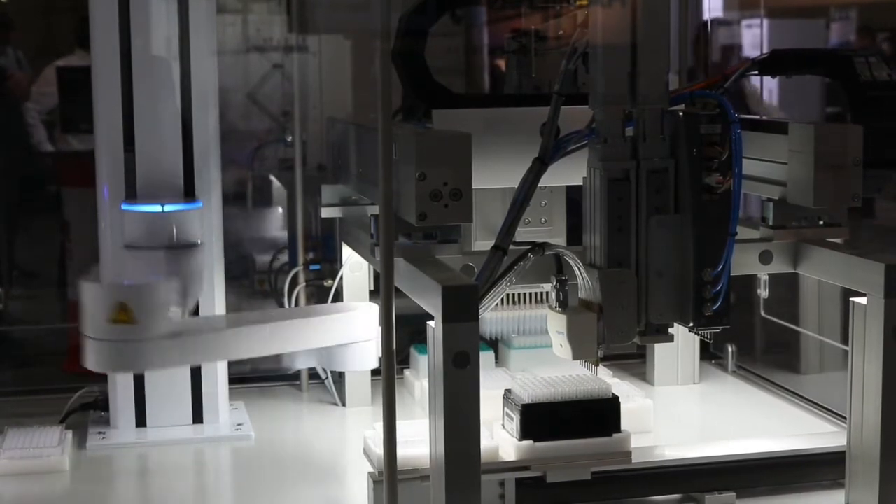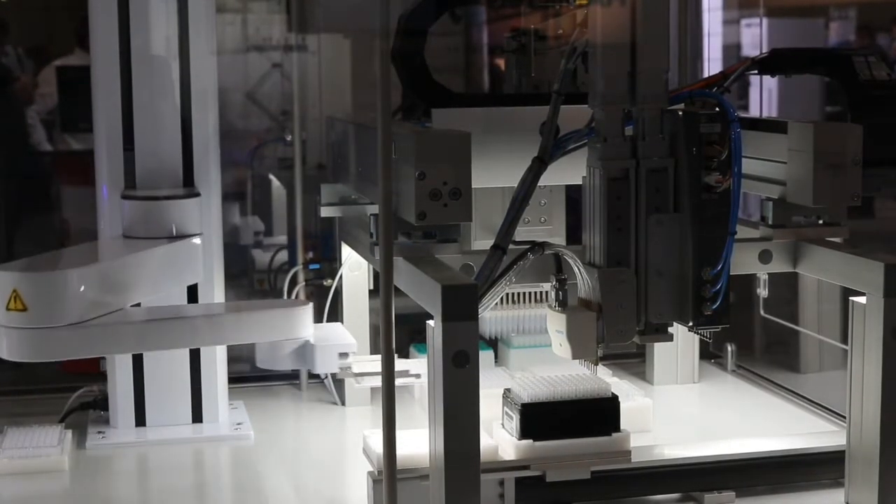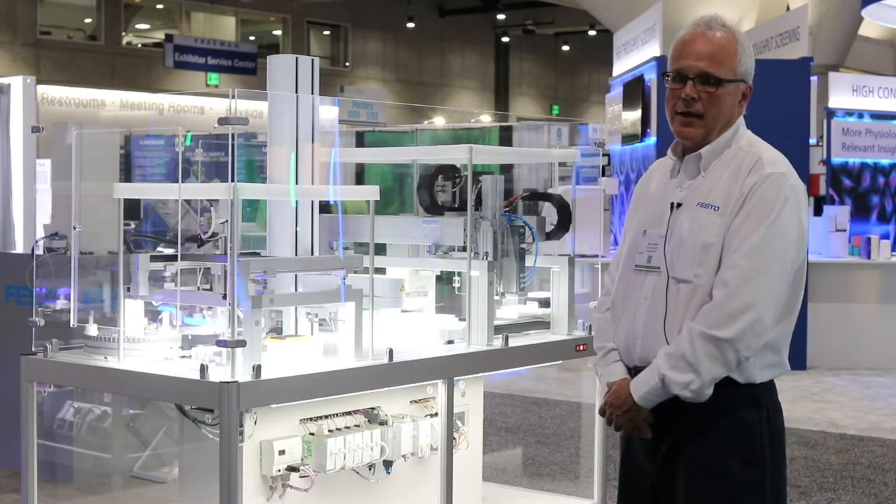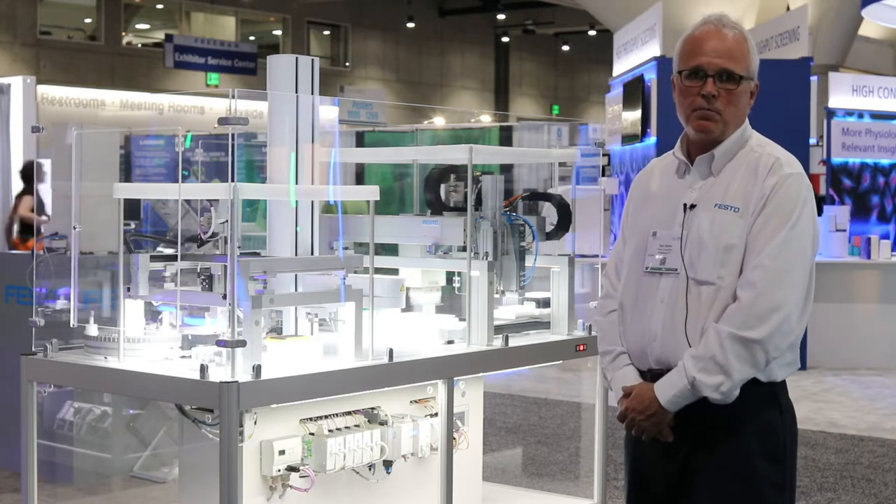From there, we're moving over to the Precise SCARA robot, and from there we're moving over to two different pipetters — one from Cionic and also a Festo bulk dispense pipetter.